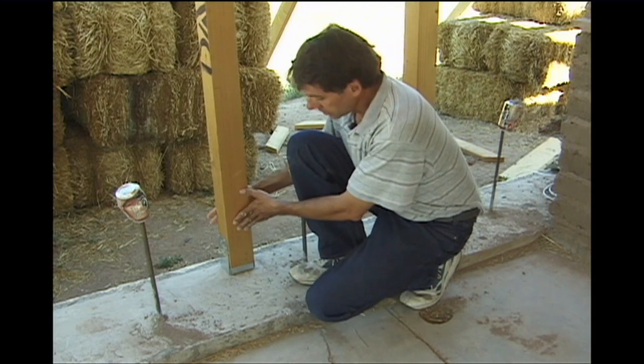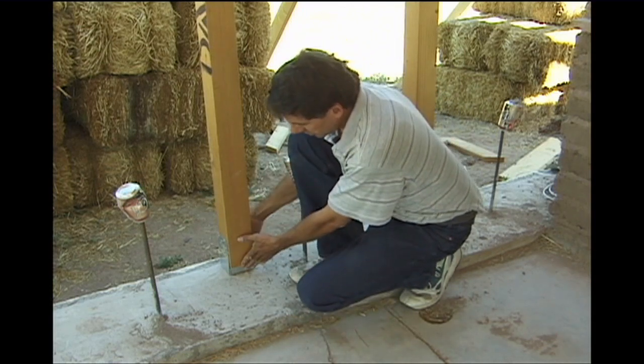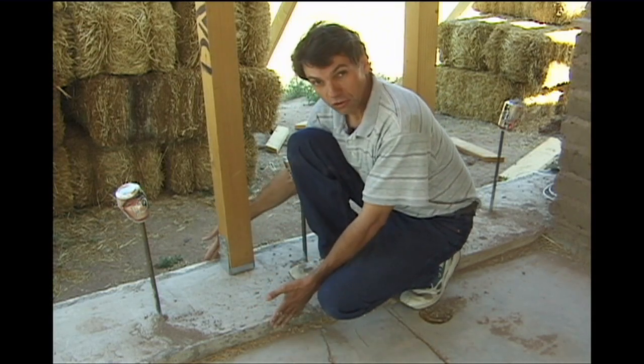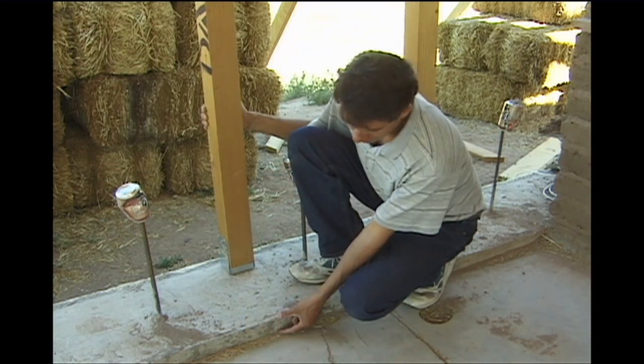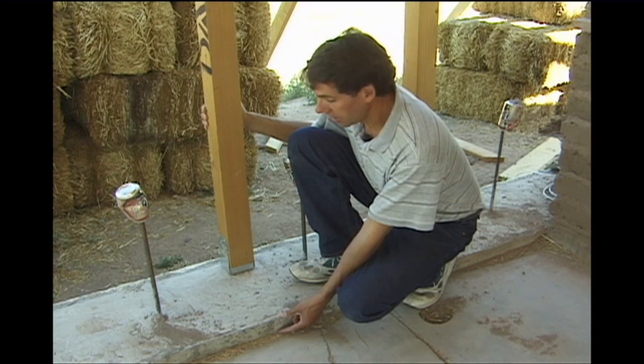The post is carrying the load, coming down to this assembly here, and here's the foundation for the straw bales. It's about 18 inches wide, raised 2 inches off the floor to prevent any moisture from getting into it.